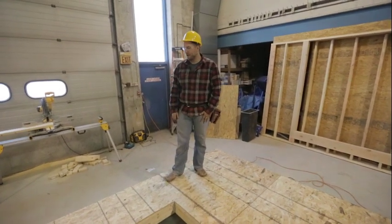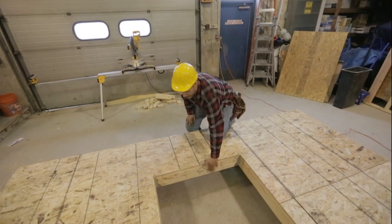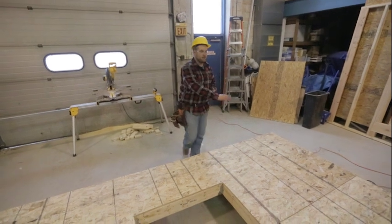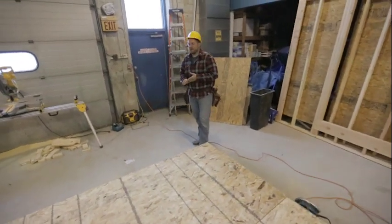We have a few different components here. We have our floor joists underneath, and then our floor sheathing sits on top of those. That's what gives you the nice smooth surface to be able to walk on.